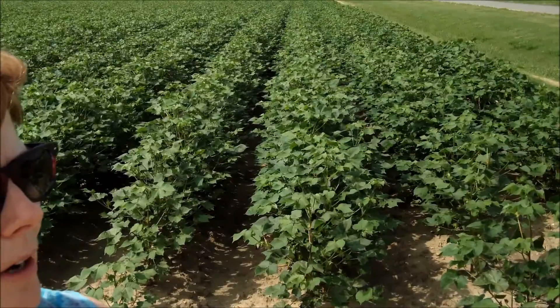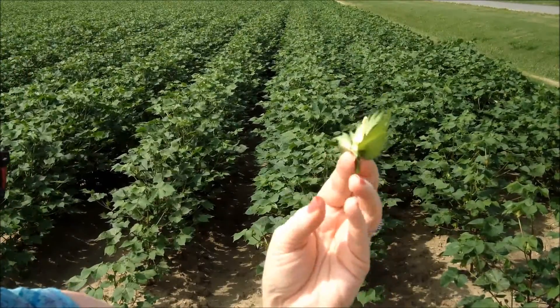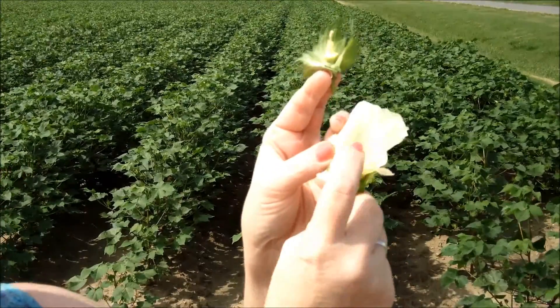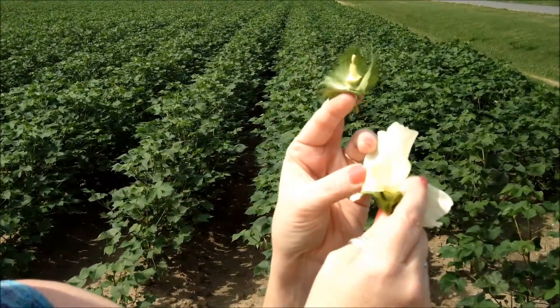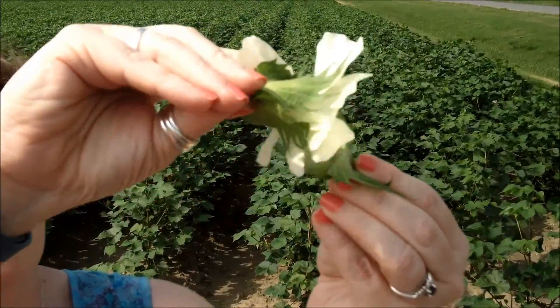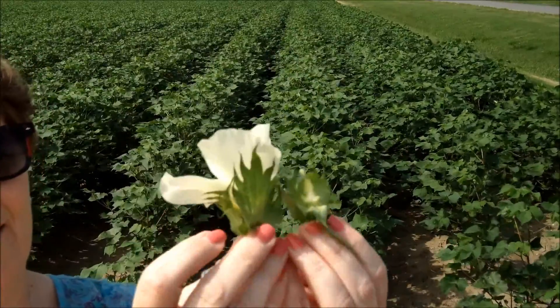Instead, if a breeder is making a cross, he's going to want to do this in the morning, then come out in the afternoon and get the flower — like this one — from one of the plants that he wants to cross with this one, and just dust the pollen from this one onto the other one. And just like that, it's pollinated.